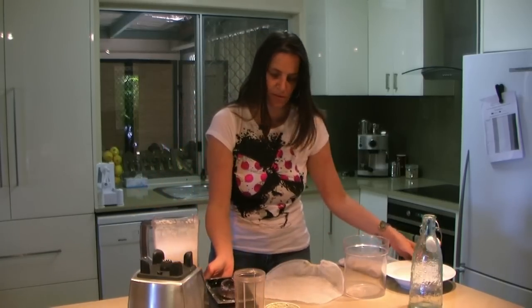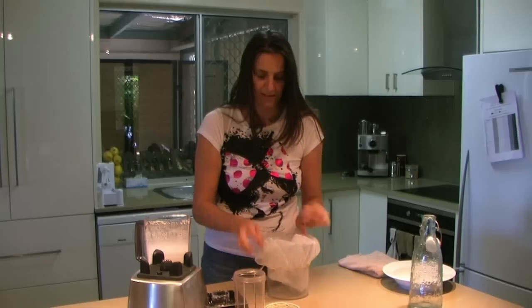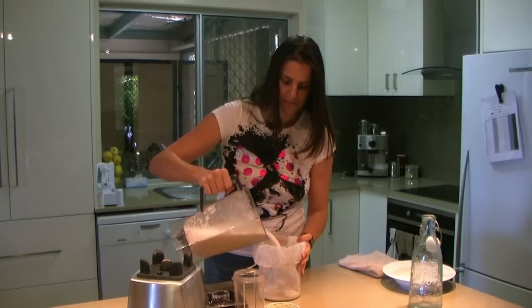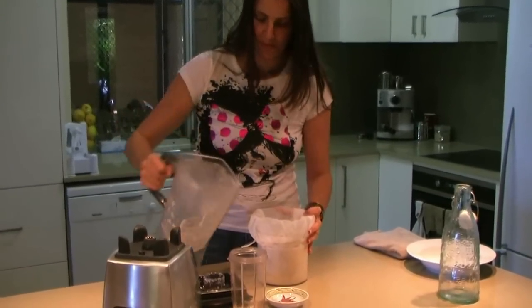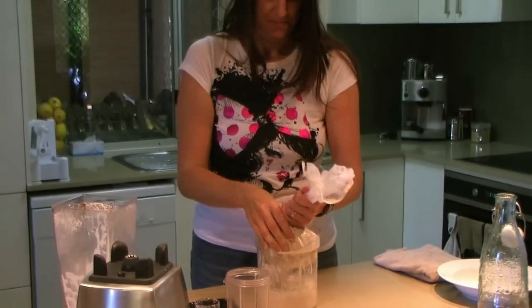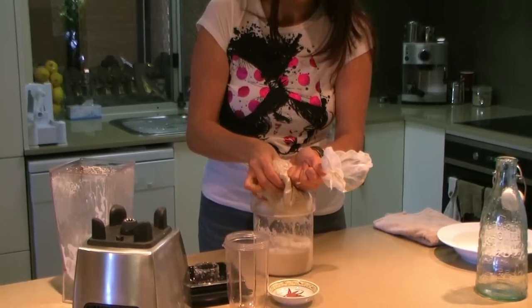Take the lid off. I like to use a nut milk bag with an elastic top — it's just a bit easier to use. Pour in the milk.